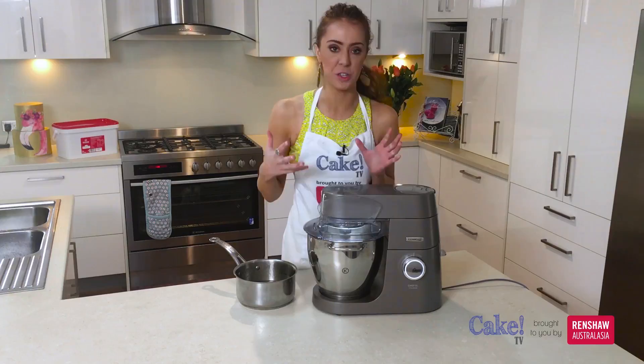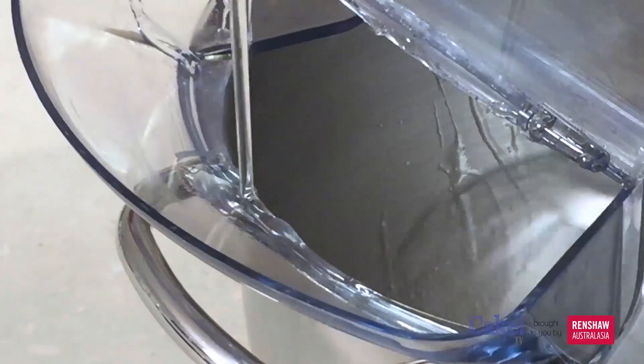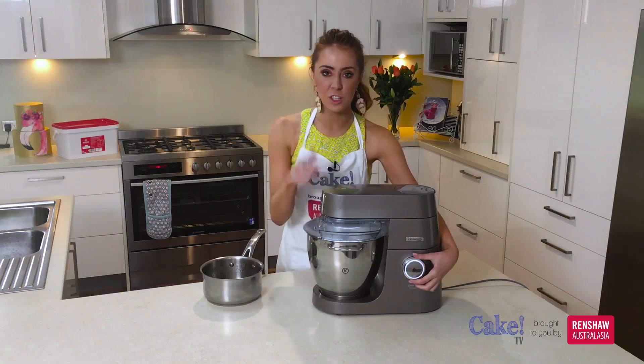You can turn your mixer on low, and then start to pour your hot sugar syrup down through the side very slowly. Once that's all poured into the bowl, pop the lid back down and then turn your mixer up to high. We need to let that whip for about 10 minutes.